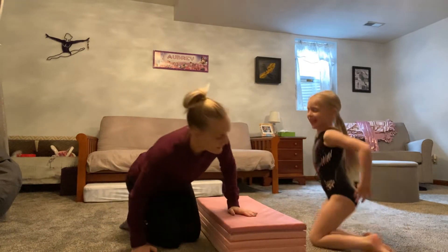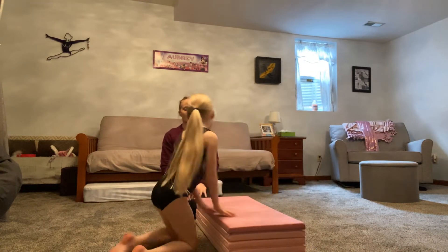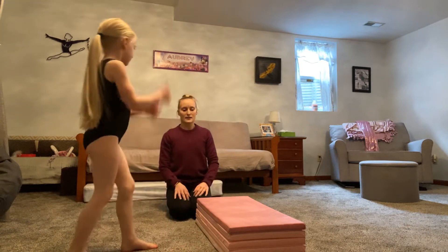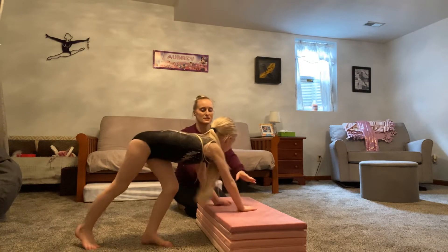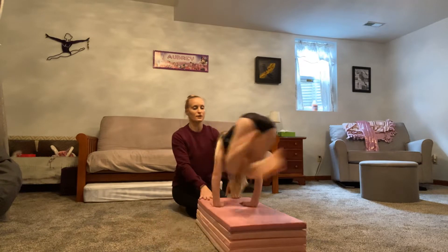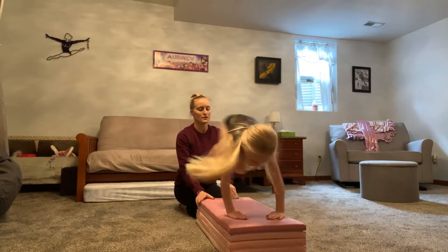Come over on this side. Alright, show us — stand up on your feet. Hands down on the mat. Show us how you learned your cartwheel. Hands down sideways on the mat, and then they're just going to jump their feet over. Just go back and forth a little bit.